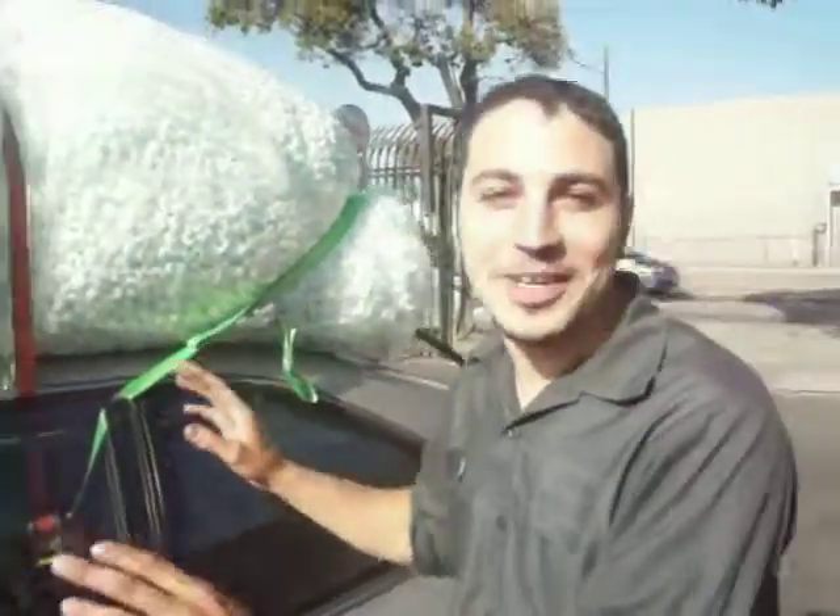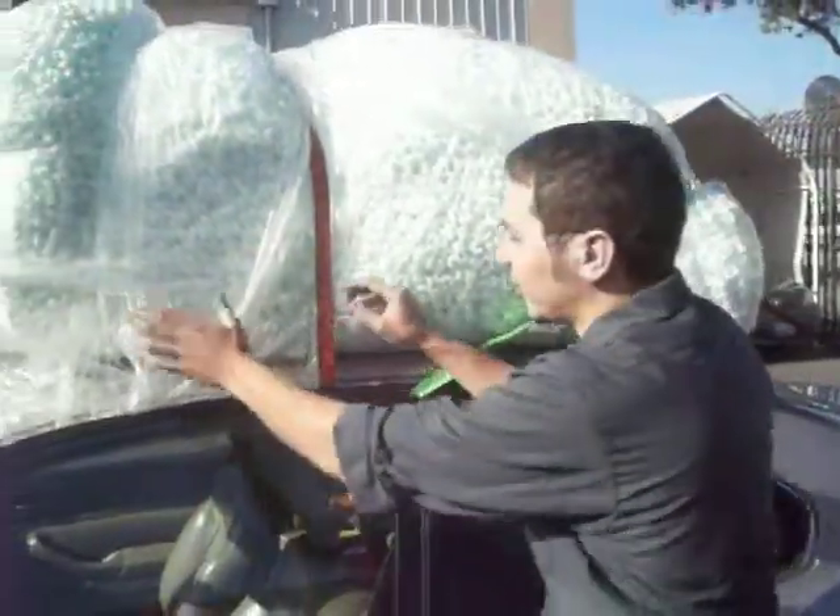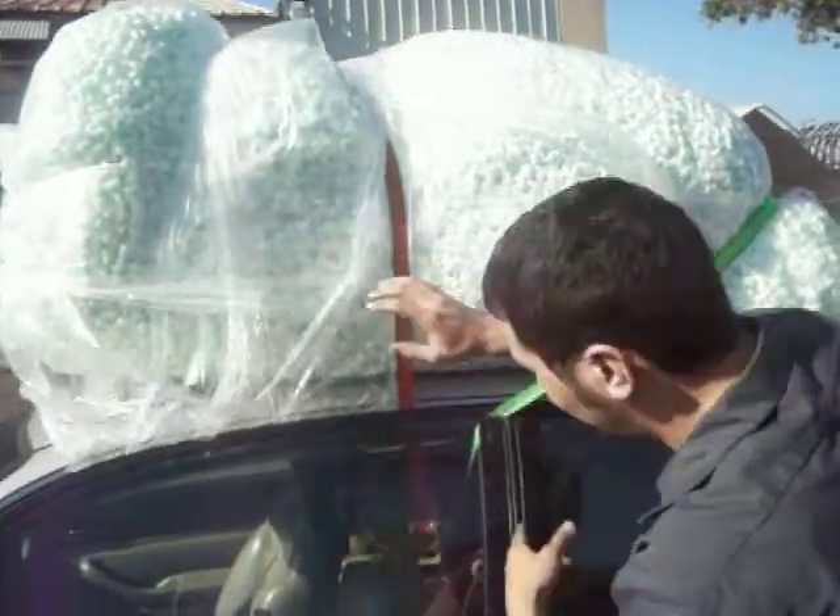This is how Max Bikes transports peanuts. Let me explain this. First, you gotta run the saran wrap around inside the car. Hence the saran wrap inside the car.